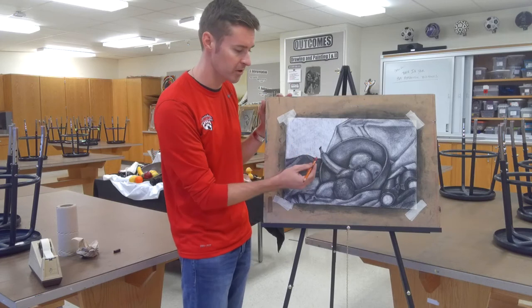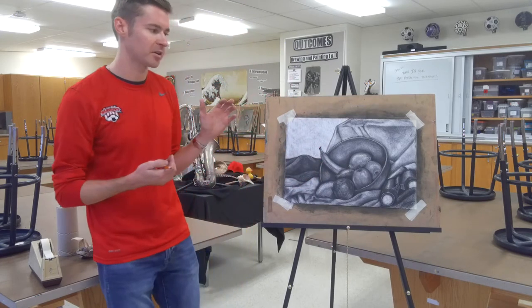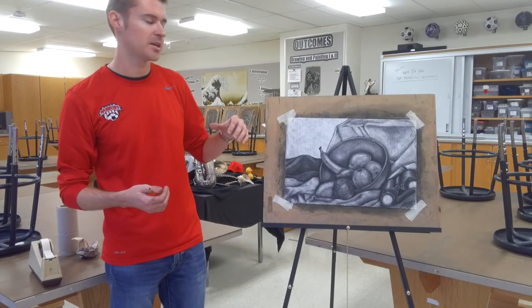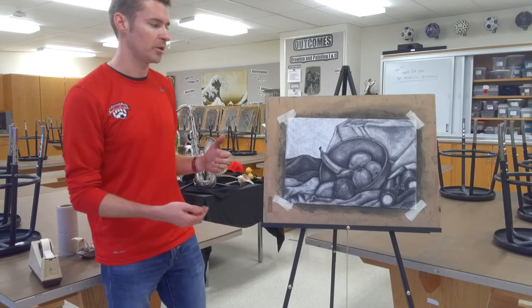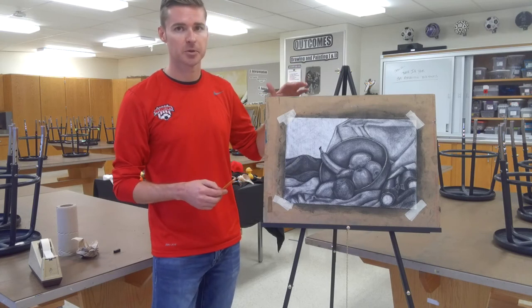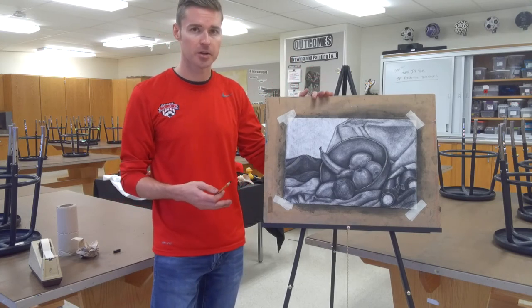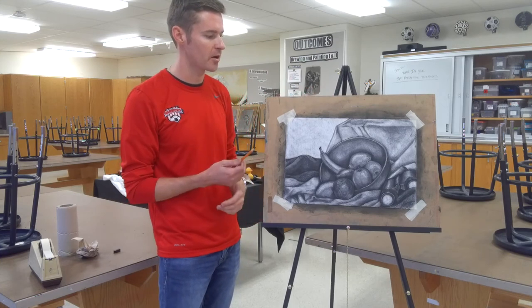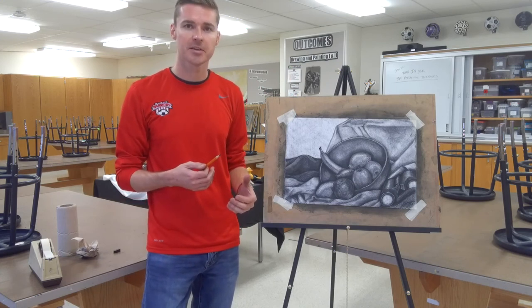If you want the subject to really stand out, you need some extreme contrast between it and the background. I went through with a regular eraser, outlined everything, blended it up, and got rid of a lot of the color. You're not going to erase out every single piece of charcoal — it will stain the paper. So if you want it really crisp, that's something you'll have to add in the drawing. But you will get a nice contrast and it's really going to stand out. This is the finished product — reductive charcoal drawing still life. If you have any questions, comment below. Hope you enjoyed — give the video a like and subscribe.